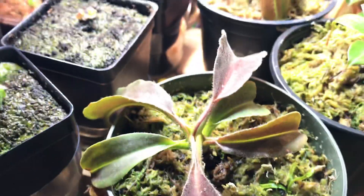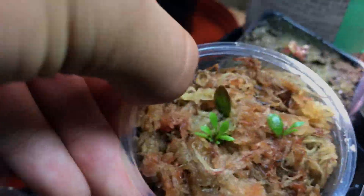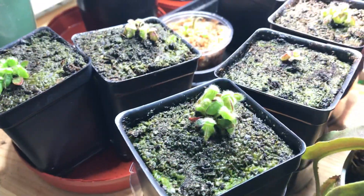If your conditions are nice — high humidity — after around two months, as I said, this is what you'll probably expect. This is two and a half months to be exact. If your conditions are nice, this is what you can achieve.